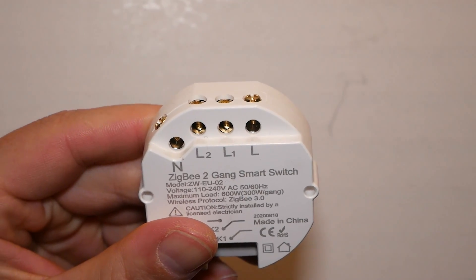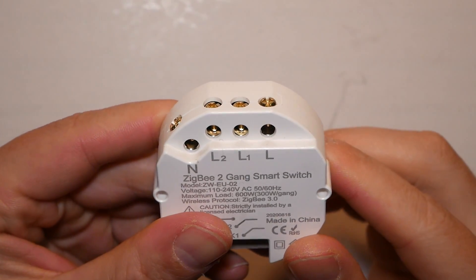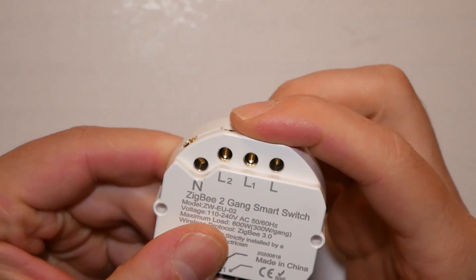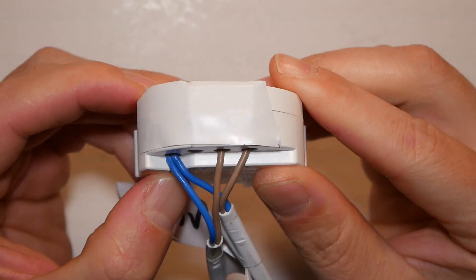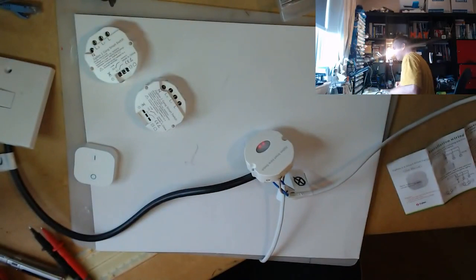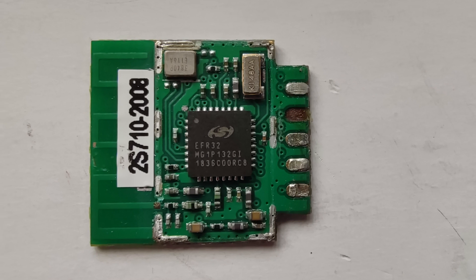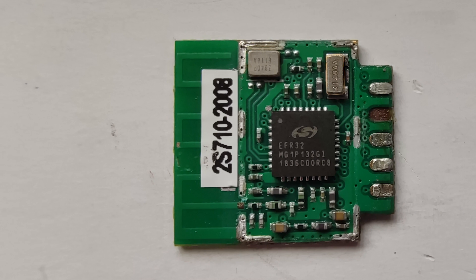The biggest criticism of the switch is the terminals, which should be shrouded a little bit better, because when the screw is undone you're able to touch it — and that should never be the case. A piece of electrical tape over it should fix it. I learned that the hard way by shocking myself on a live stream. There's no reason to look inside other than curiosity, but I had a look anyway and discovered this is an EFR32-based device — it uses exactly the same IC as the Sonoff Zigbee Bridge.